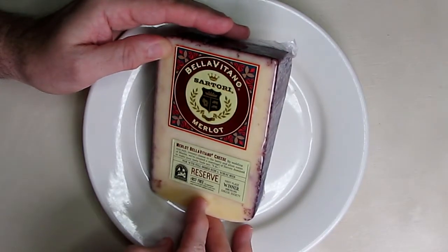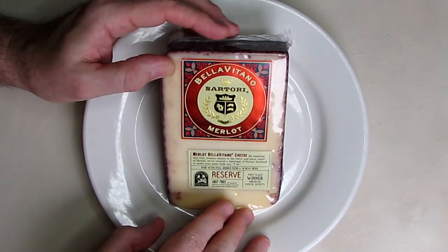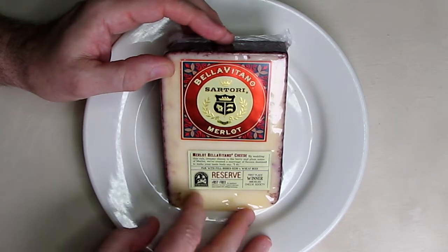This is also a first place winner from the American Cheese Society. Now I've had this before — it doesn't last that long in my fridge. It's absolutely amazing. You just have to try it.